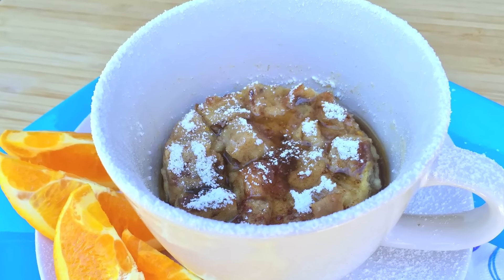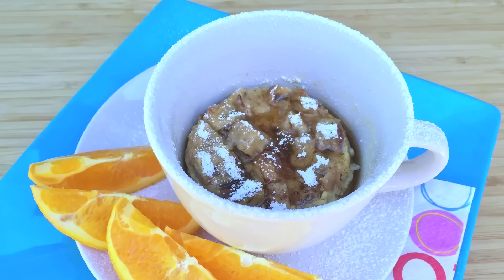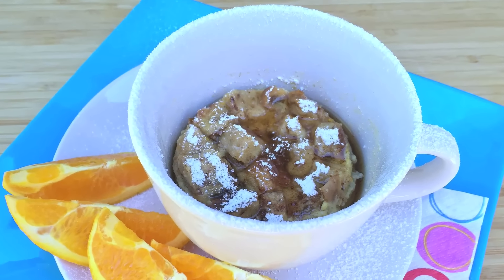Sarah from Average Betty here, and I'm making microwave mug French toast. You might think microwave mug cuisine is just for the dorm room or bachelor pad, and you might be right, but this microwave mug French toast is here to prove you wrong. Let's make microwave mug French toast.